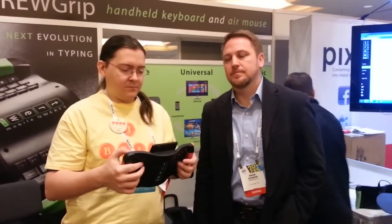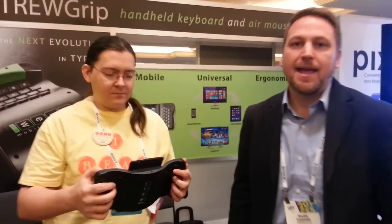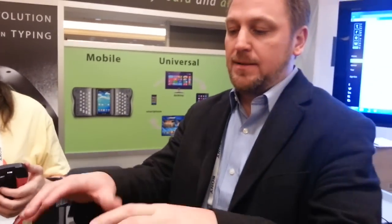Android Spin here with Mark and True Grip. Tell us a little bit about True Grip, Mark. True Grip is a handheld keyboard and mouse. Basically what we've done is we've taken the QWERTY keyboard — imagine your hands on a keyboard — if you split and rotate them like this, then you have the ability to hold the device and actuate the keys at the same time.